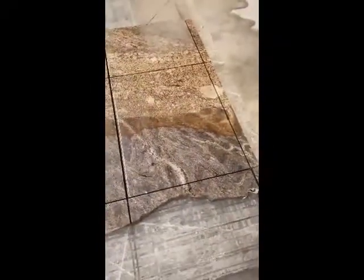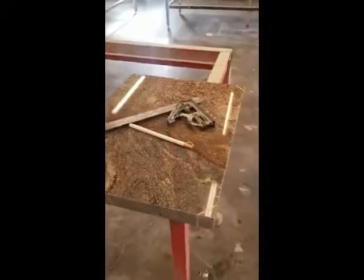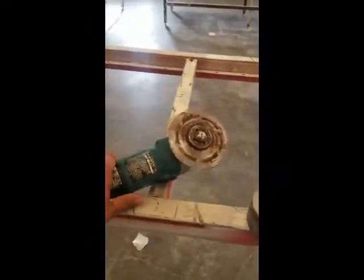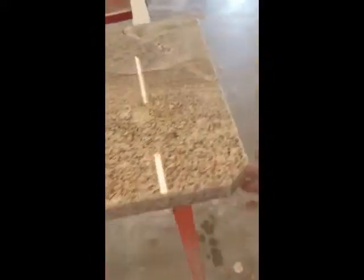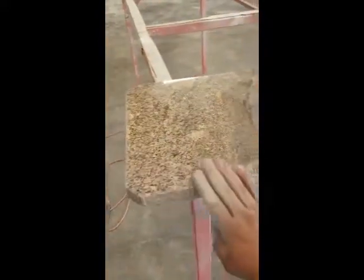All right, it's all cut out. Now we've got to go take it over to the table, clip those corners, route it, and start polishing it. We got our corners measured out and marked. We're going to cut these off using a side grinder with a 5 inch blade. We got the corners clipped and grinded smooth and broke our edge down, which makes it a little easier on the router. We'll put it over to the other table, route a bevel on this, and start our polishing process.